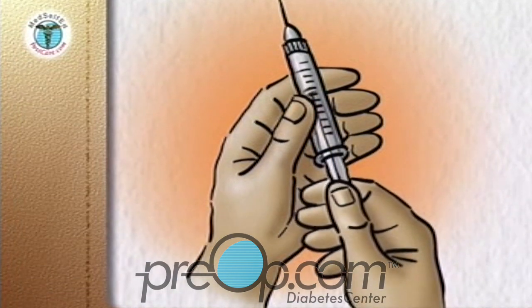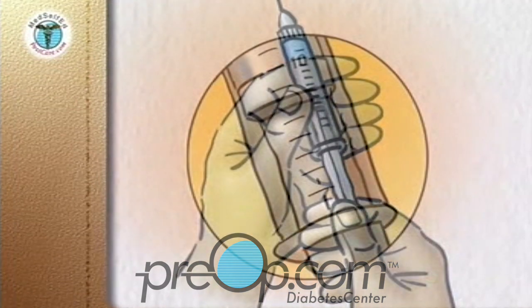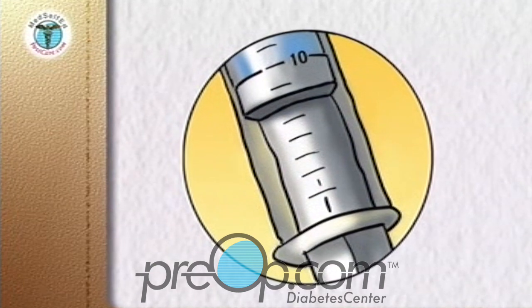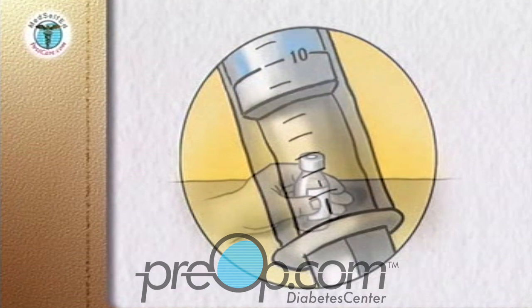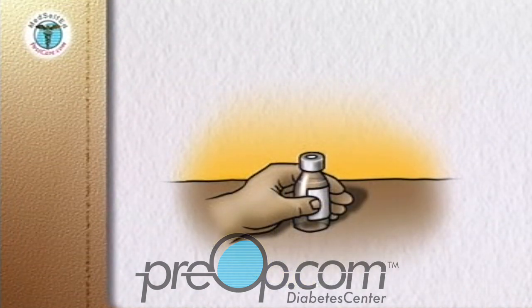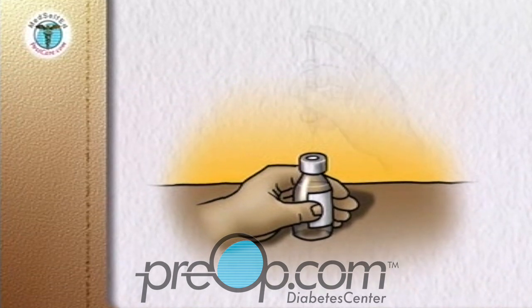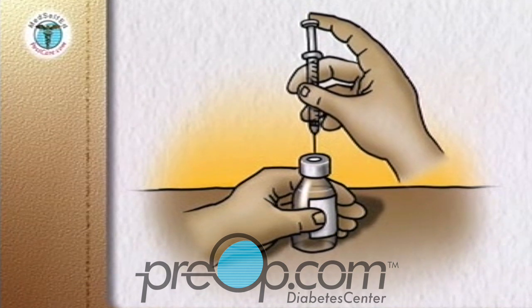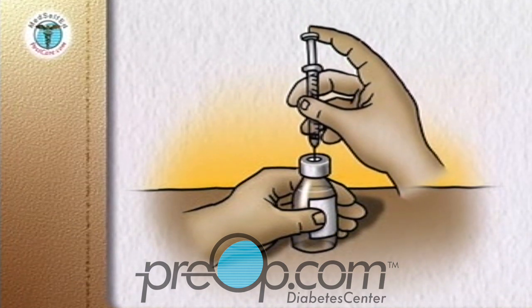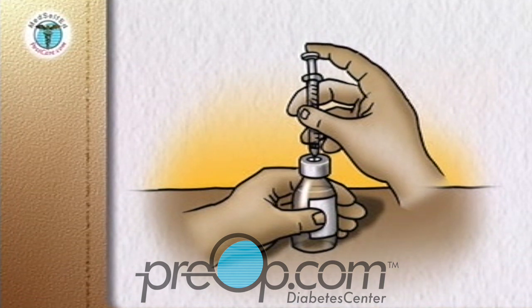Pull back the plunger of the syringe to the dose of the shorter-acting clear insulin — in this example, 10 units. You now have 10 units of air in the syringe. Check the insulin bottle to ensure you have the correct clear type of insulin. With the insulin bottle held firmly on a counter or tabletop, insert the needle through the rubber cap into the bottle. Push the plunger down so that the air goes from the syringe into the bottle.